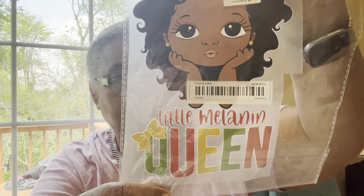Another wall decal — it says something like 'little melon.' I can't quite read it but that's super cute. I love it. My granddaughter will love it — and that's all that matters. She is going to love this.